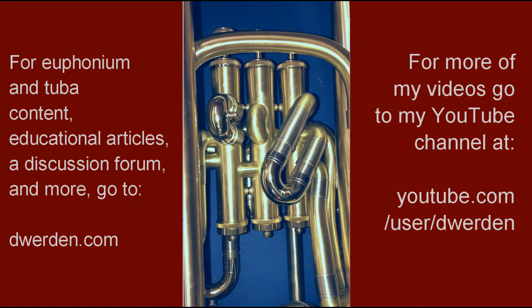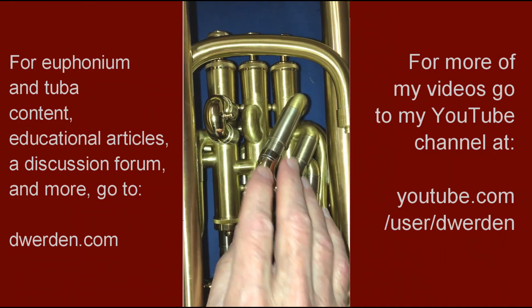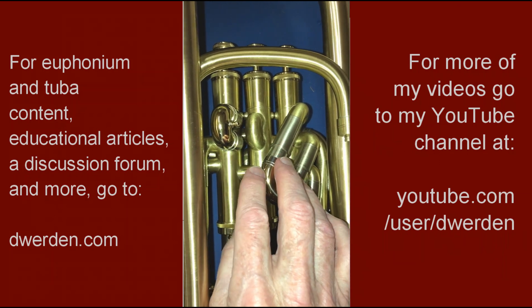If you have a four-valve compensating euphonium, you'll see these three loops on the back of it, which are the extra loops used for the compensating system when any of these three valves is used in combination with the fourth valve.